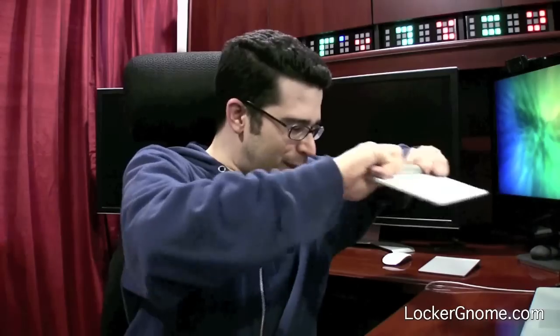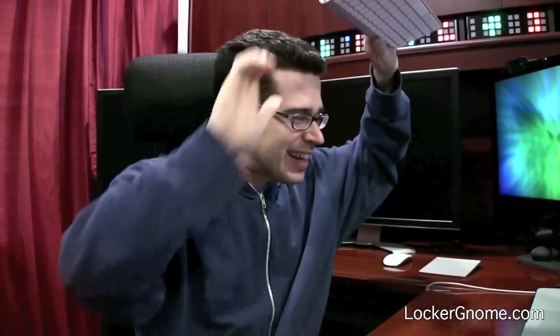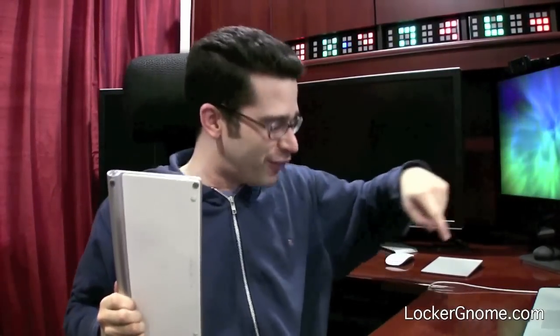Can you guys see this? I'm shaking crud out of the keyboard. Can you see that? I'm going to see if I can get enough crap onto the desk where you can actually see it. Look at that crud. That came out of — that's like dead skin and I don't know what. You probably should use this video as a good reminder for you to shake out your keyboard.